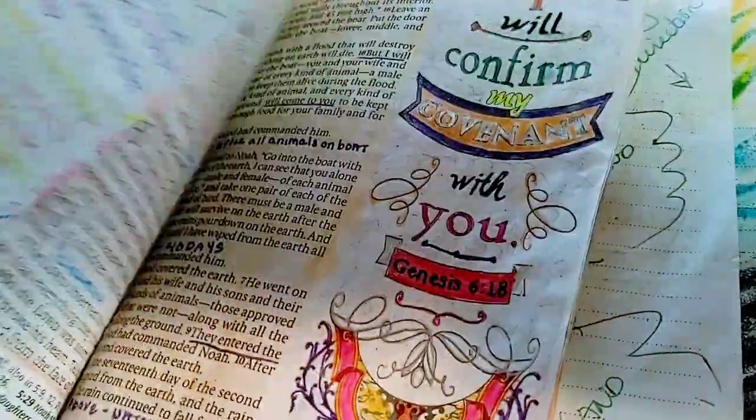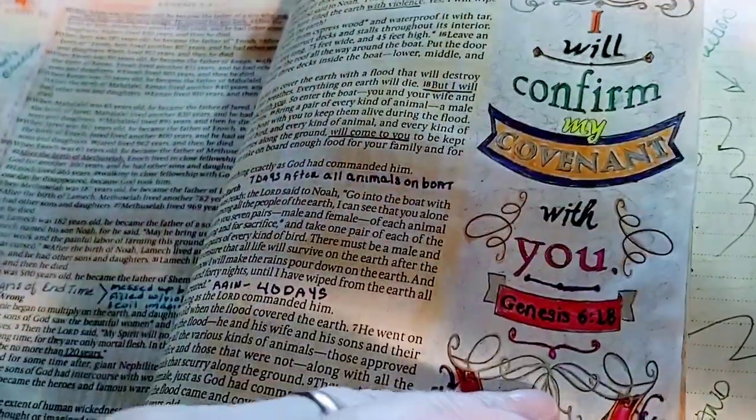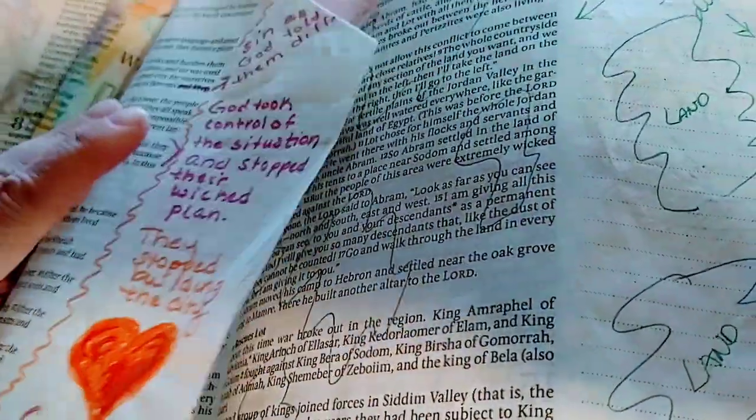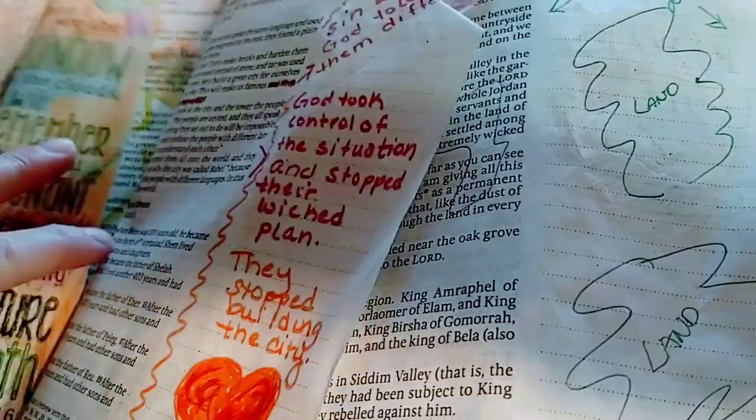I got some pages I just colored — you can kind of see, just with color and ink. Sometimes I would just kind of sketch.